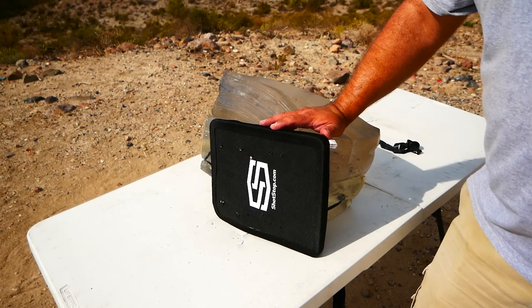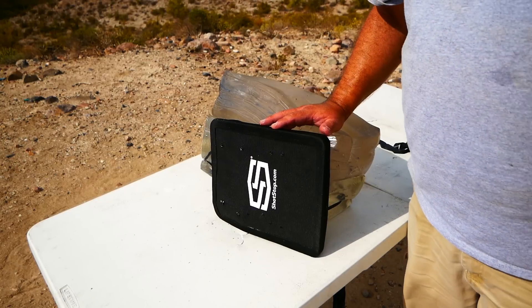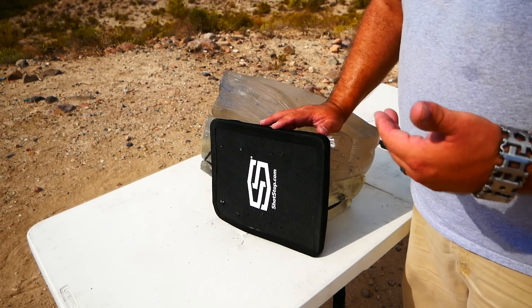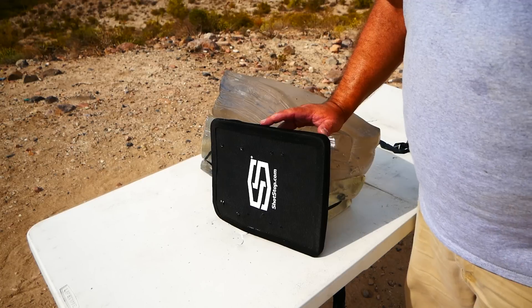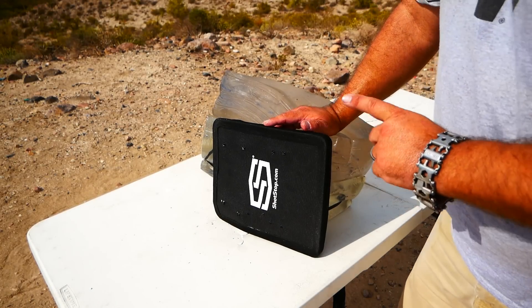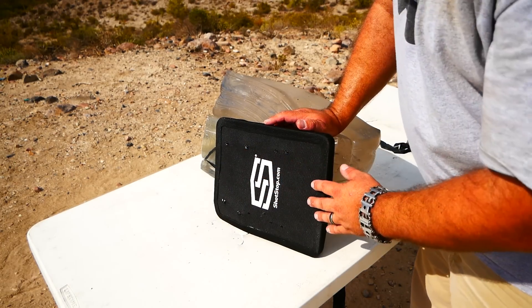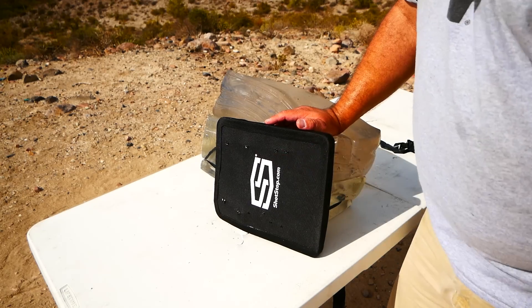Steel plates will stop M855, but they're ridiculously heavy. Composite plates will also stop M855, but they're a little bit heavier. So there's a little trade-off in everything. Overall, this plate has done a very good job, and there's lots of room down the middle for more testing.